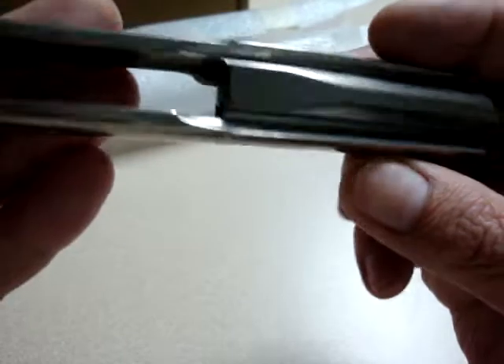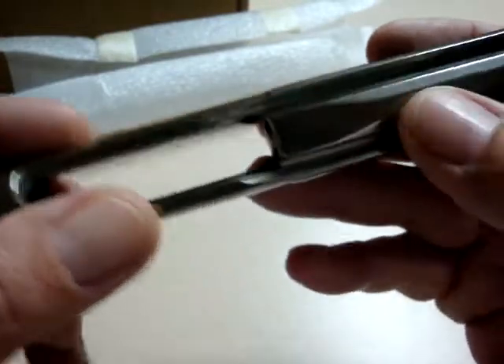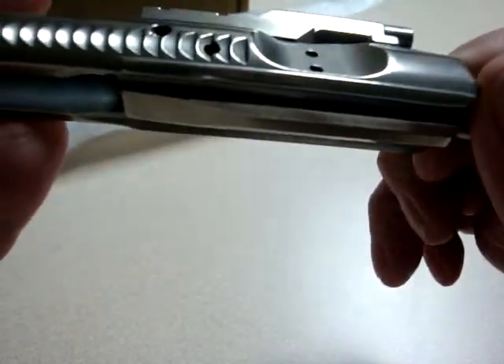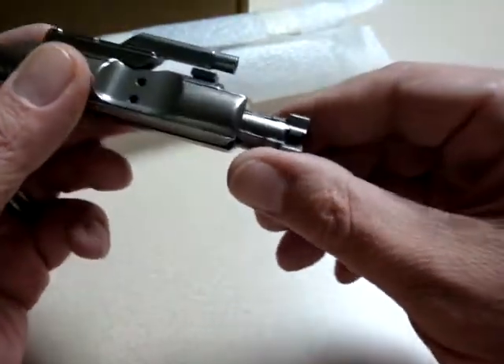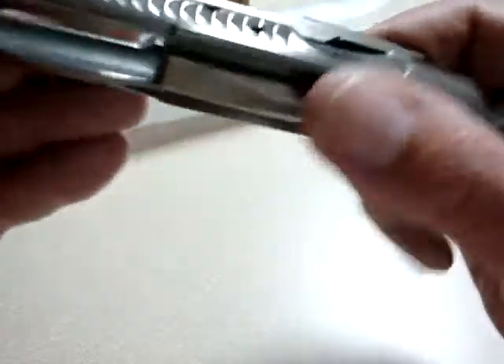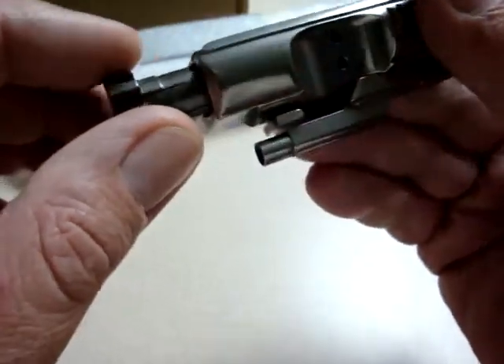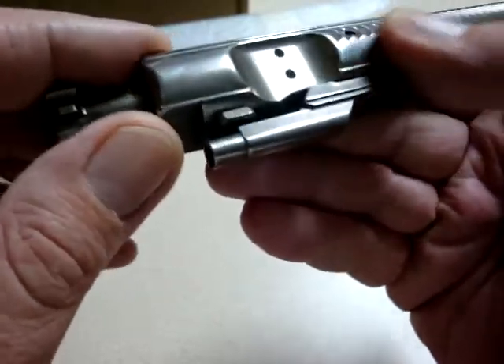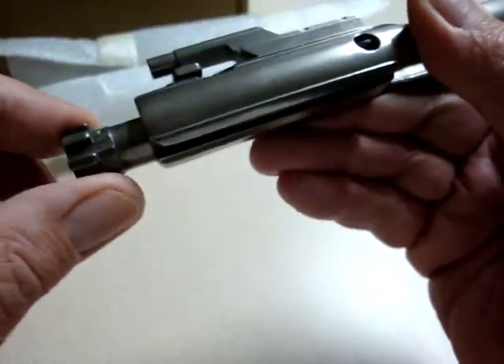The whole group looks good — incredibly smooth and slick feeling finish. I can't find any signs of flaws or anything along the way; just a perfectly smooth, clean bolt group. I don't know exactly what I'd be looking for beyond dings, imperfections in the finish, or any signs of chips, but there's nothing. It looks beautifully machined.